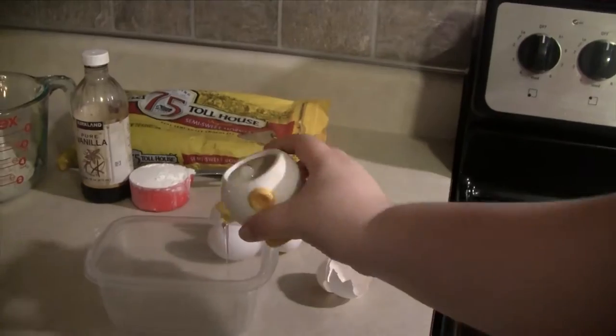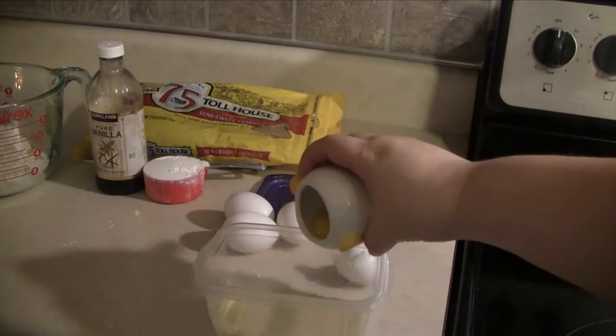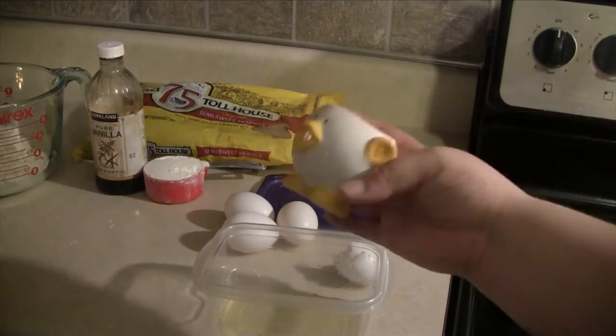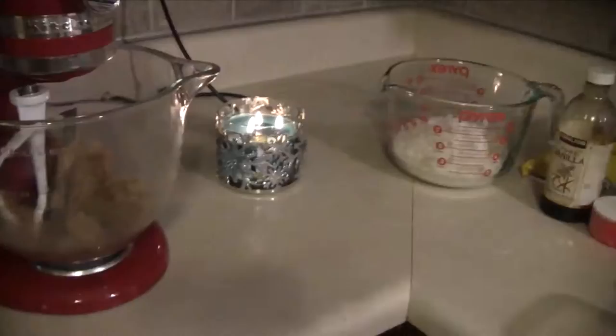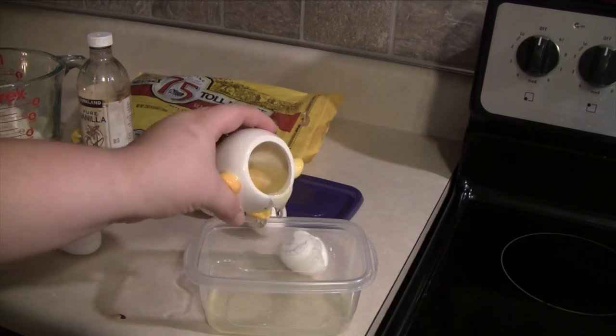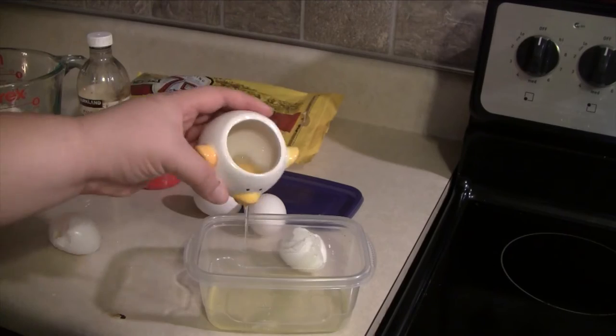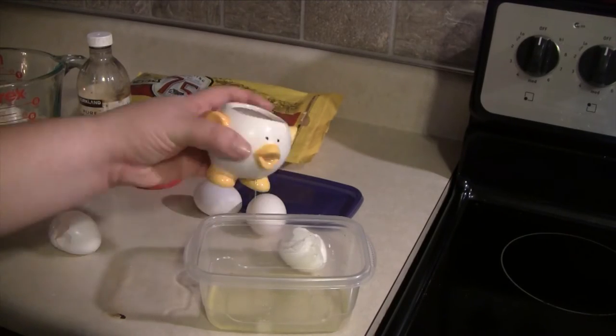Then you want to go ahead and separate your eggs. I have this cool little egg separator I got from one of my kids' fundraisers. We want to keep the yolks for this recipe, but I'm going to put the egg whites into a bowl because I can use those for breakfast. We'll separate all four eggs, use all four egg yolks in the recipe, and keep the egg whites for something different.